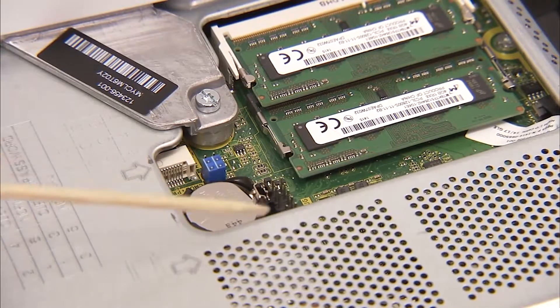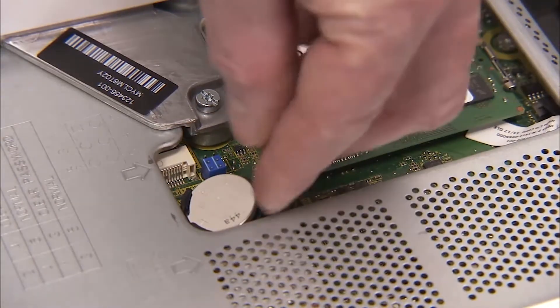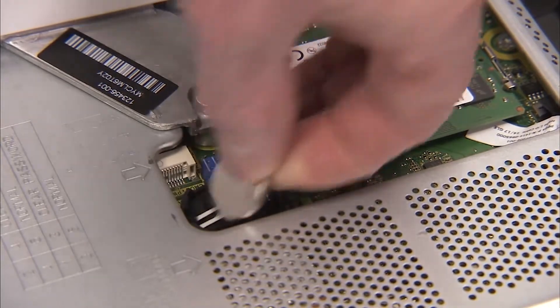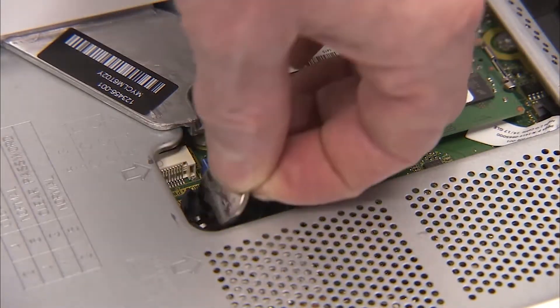Remove the battery from the motherboard. Wait 30 seconds. Replace the battery to the motherboard.